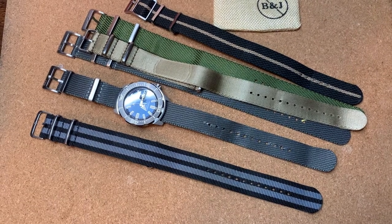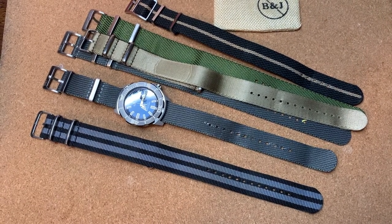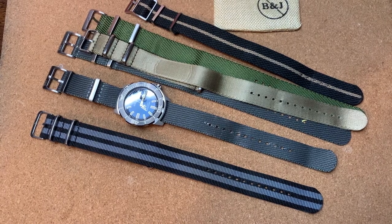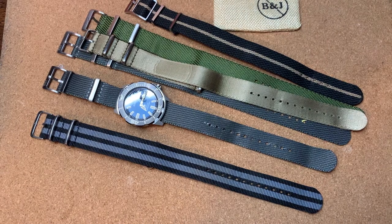All right, ladies and gentlemen, welcome back to the channel. Here's a quick comparison between some cheaper NATO straps and some more premium NATO straps.